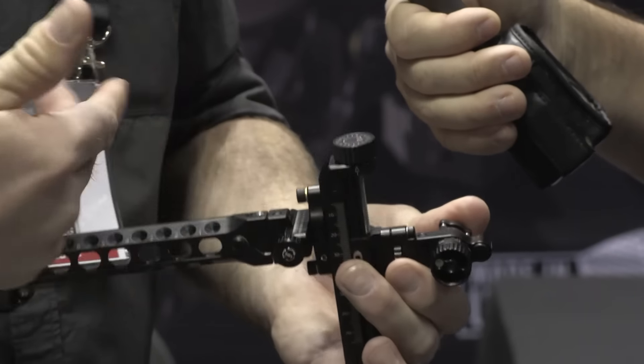And like all Black Gold sights, this comes with an unconditional guarantee. If the shooter has any problems — breaks it, anything — we're going to stand behind it. We're going to fix it, replace it, do whatever it takes, as long as it's the original owner.